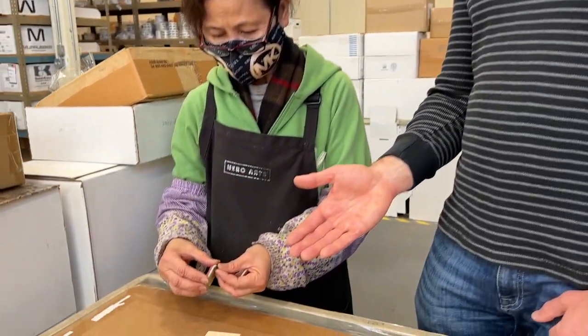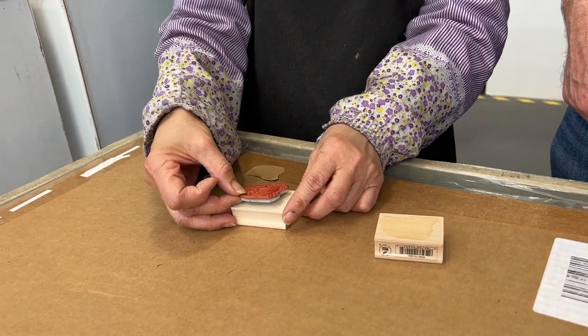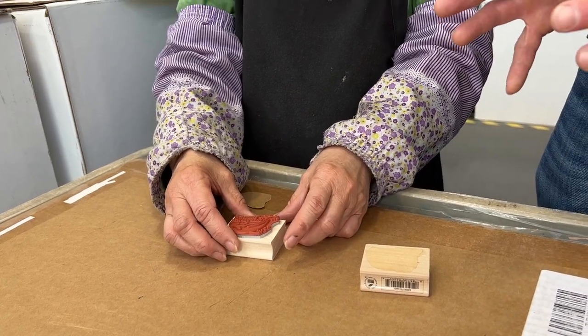Next, once the rubber's cut, we then mount it by pulling off the back strip and using the wood adhesive, and put it right on the label perfectly aligned. Given that they have so much experience putting these together, it's right and oriented perfectly every time.